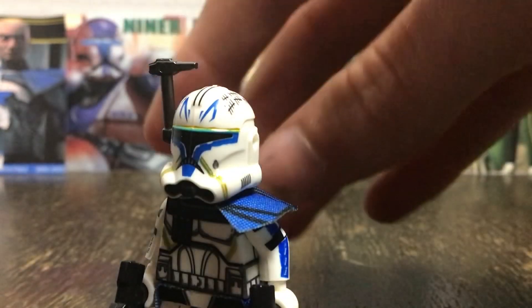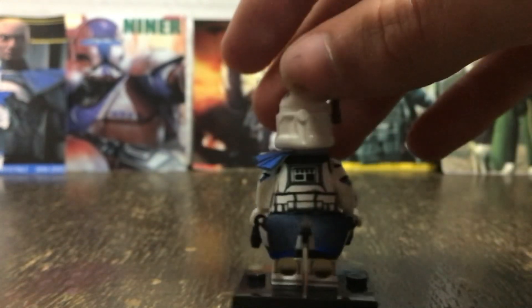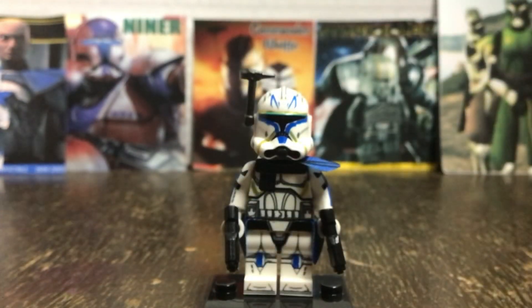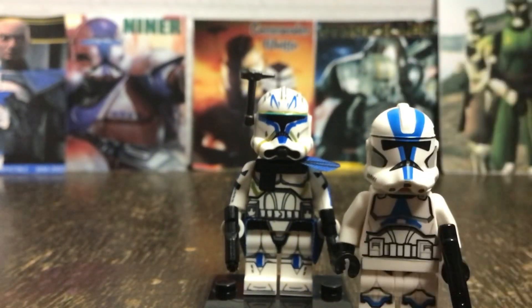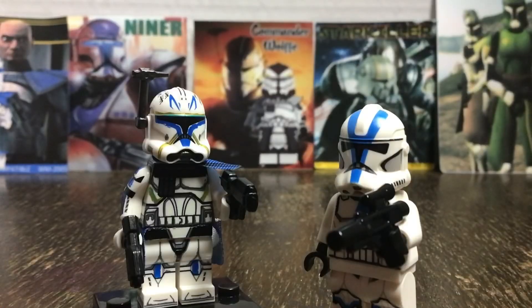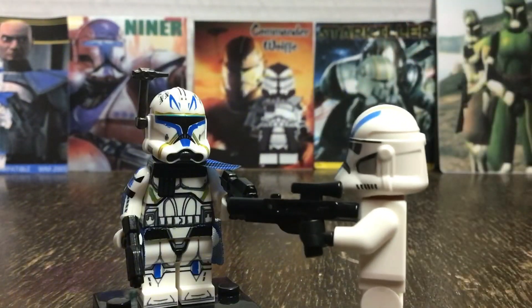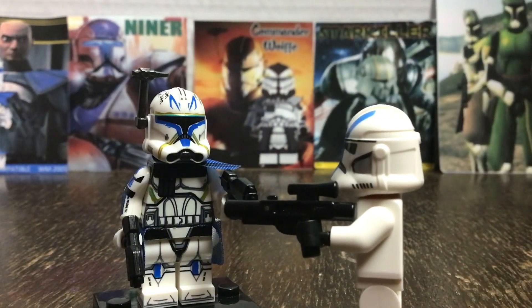This minifigure has printing on his arms, the back of his legs, his back, his torso, the front, and foot printing, which is much more than most LEGO minifigures we get nowadays. This minifigure comes with dual DC-15 blaster rifles, whereas the LEGO ones come with just some regular standard blasters.